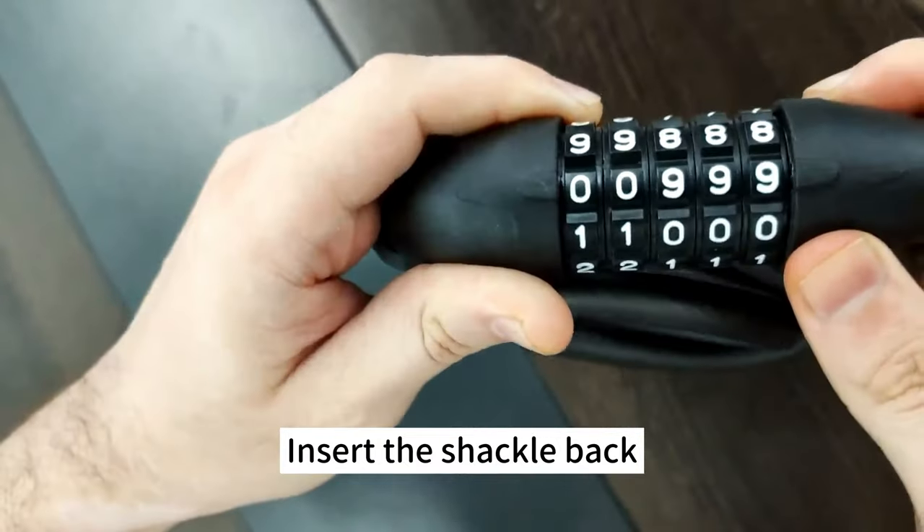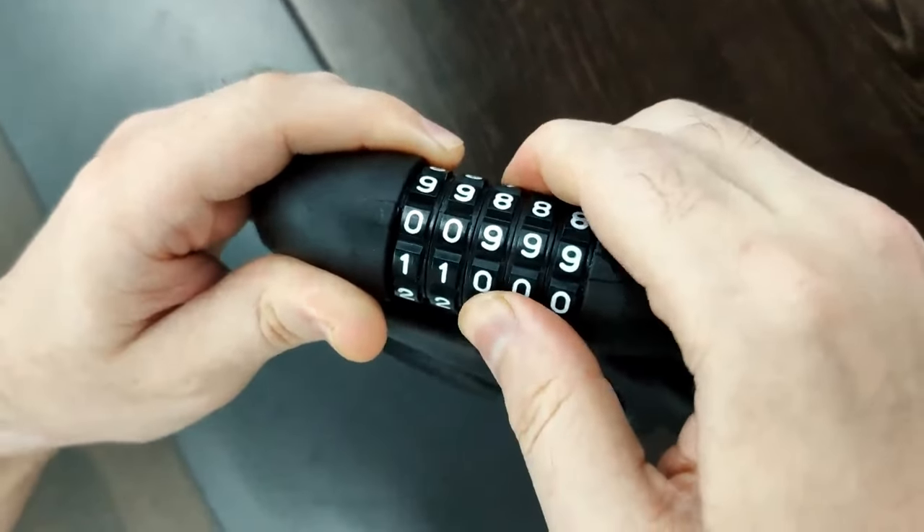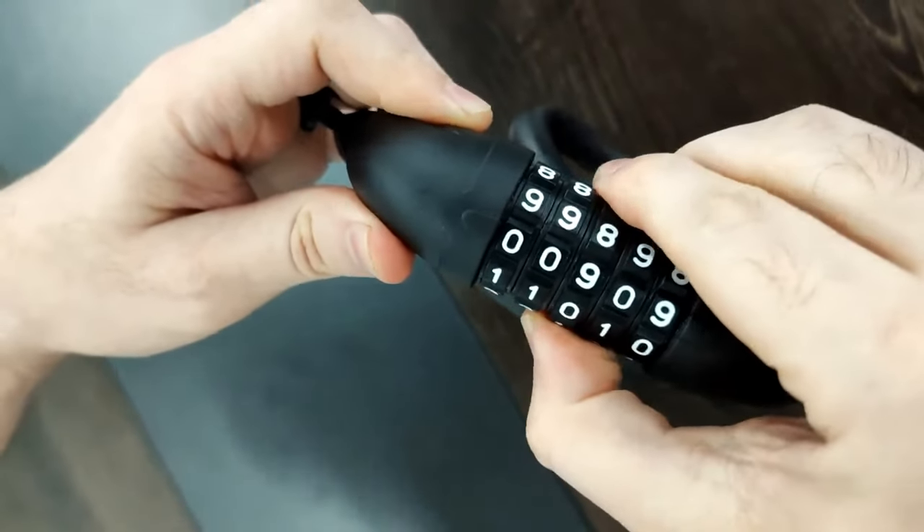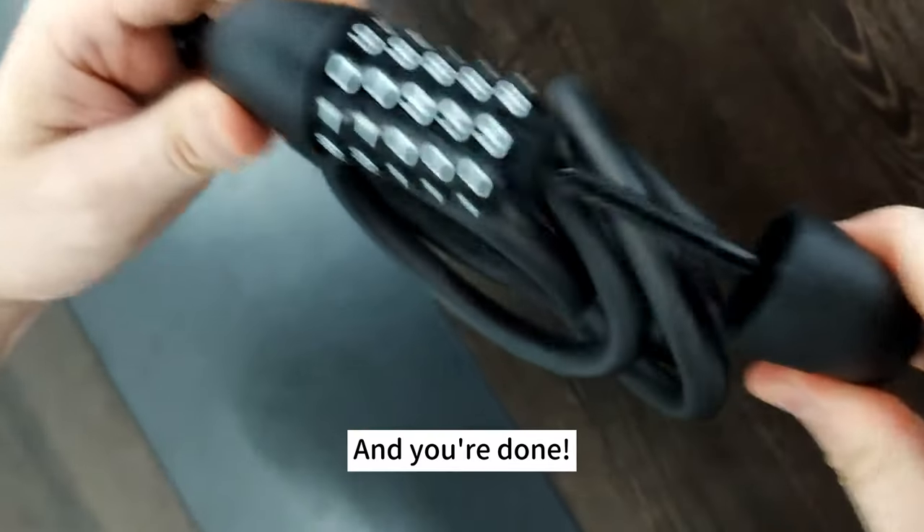Insert the shackle back. Scramble the lock again to confirm your new password. And you are done.